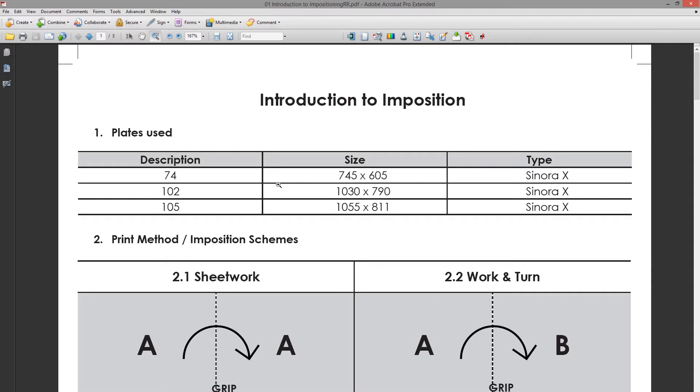Then we have two A1 presses of the 102 size, which is 1030 by 790 millimeters, and then we've got one A1 105 press with a plate size of 1050 by 811 millimeters. This is important to know when doing the imposition — what press it's going to go on and what artboard size you're going to use.